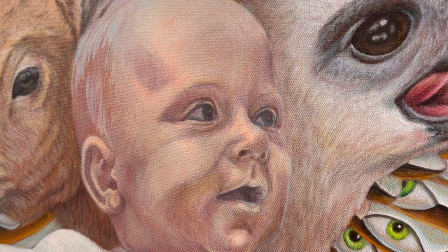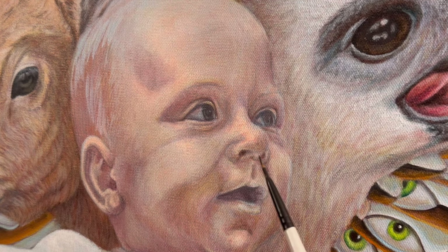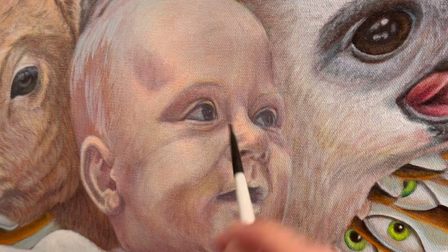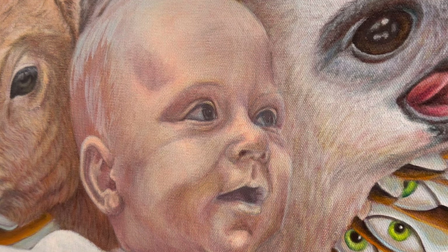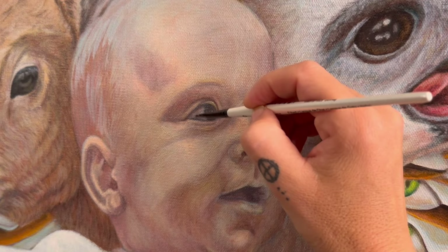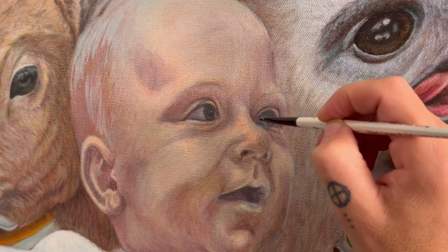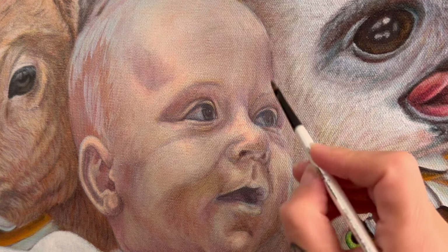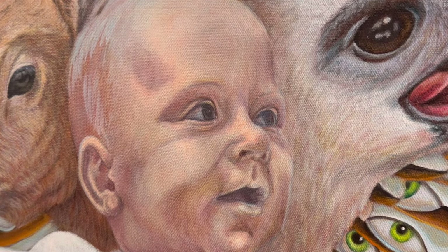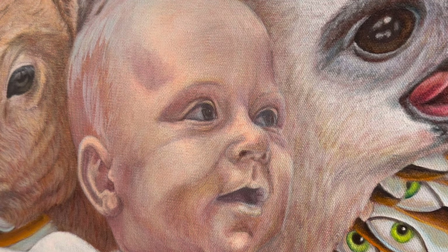I just took some Payne's gray and a little bit of blue, went in and did some of the shadows around the eyes, and now you can see things are really starting to take shape. This little guy is starting to come to life.